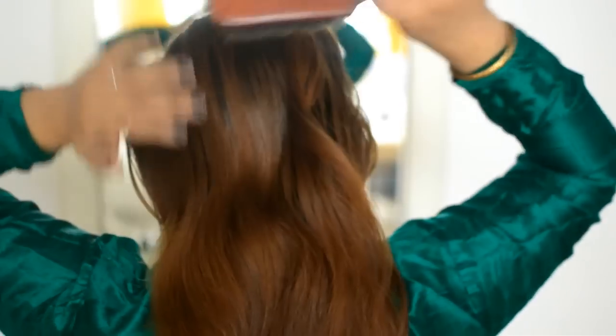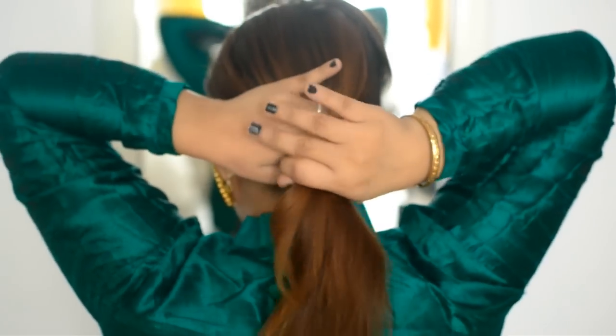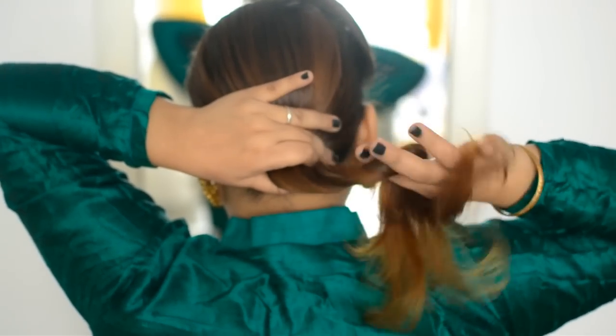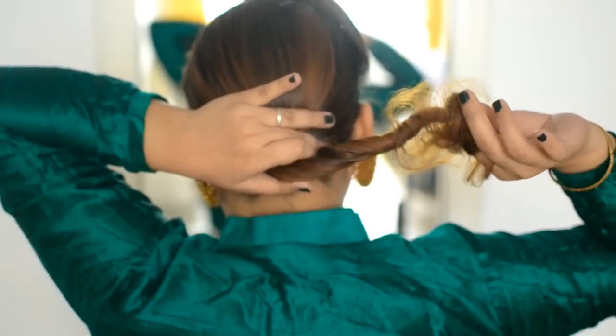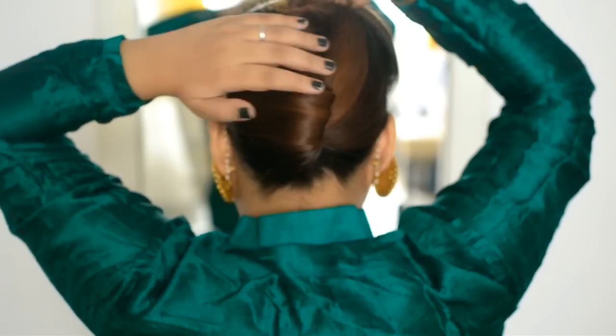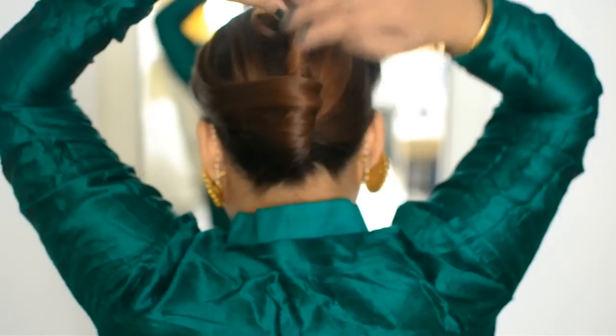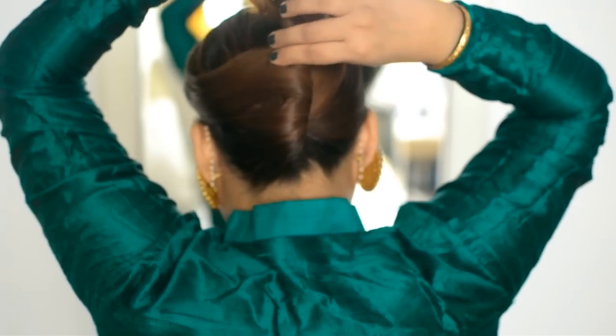Then brush your hair from the back so there are no knots. After that, twist your hair as shown, raise it up and with your hand push your hair up every single time you twist it a little bit more. This is going to create a very clean French twist.